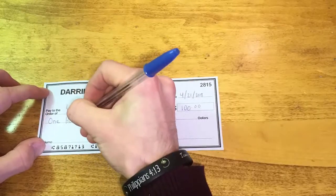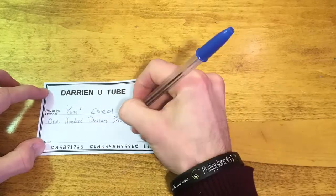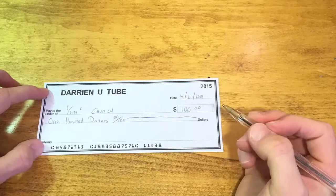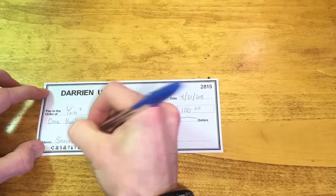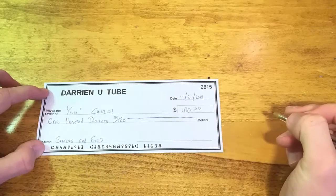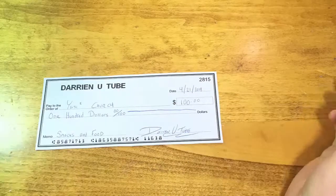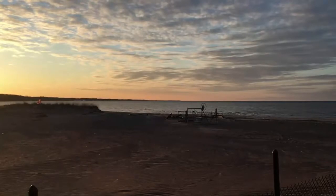Next, the amount written out — for example, 85 dollars, or $100. If there's no change like 85 cents, then write zero zero over 100 and put a line through it. That is very important to do. Lastly, write your reason for writing this check and sign your name. Congratulations, you've written your very first check!